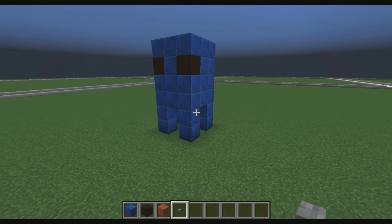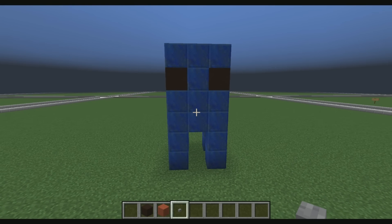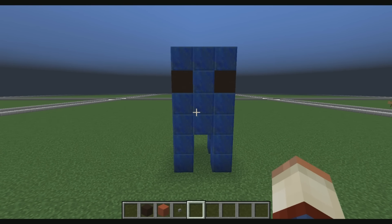And there you guys go — an easy little squid. I hope you guys enjoyed this little tutorial. Make sure you guys like, comment, and subscribe. There are more in the description. If you guys want to come on my Minecraft PC server and show me what you guys can build — if I like it, it might even be turned into a tutorial and you guys get a little shout out. Thank you guys for watching!